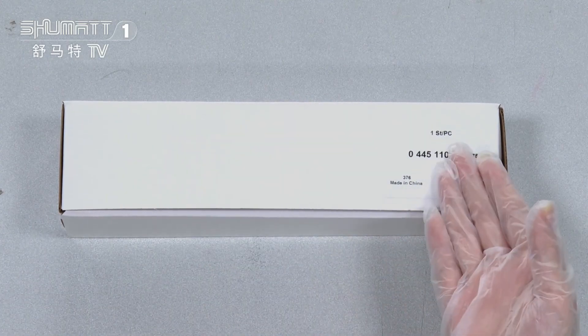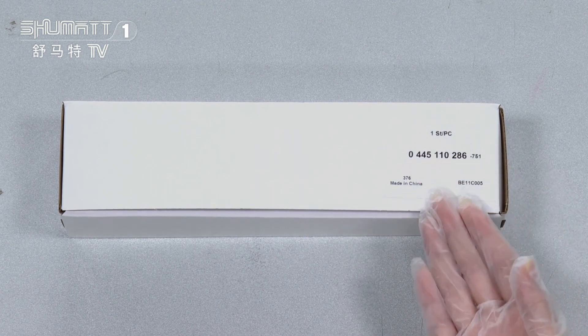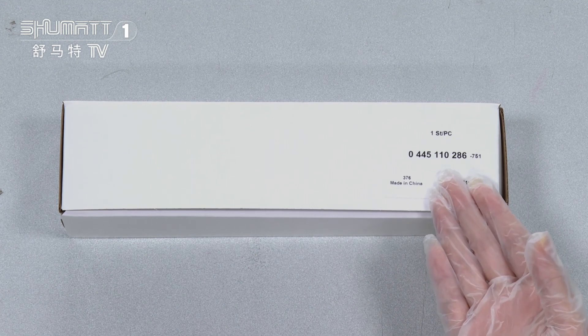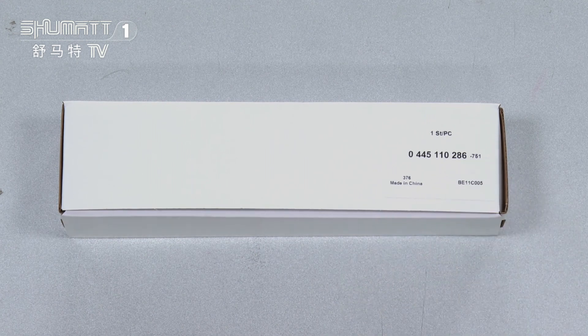Now the wet box label shows quantity: one piece per side. The part number is 0445110286. The logo, label, package details, and so on — we support customized service.